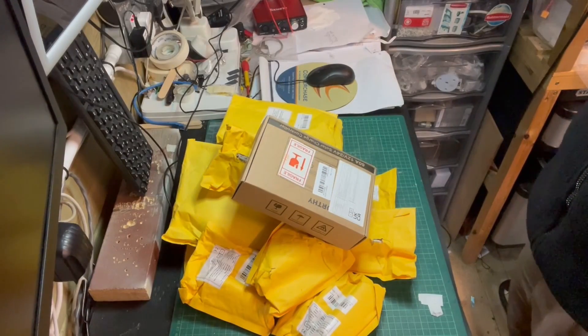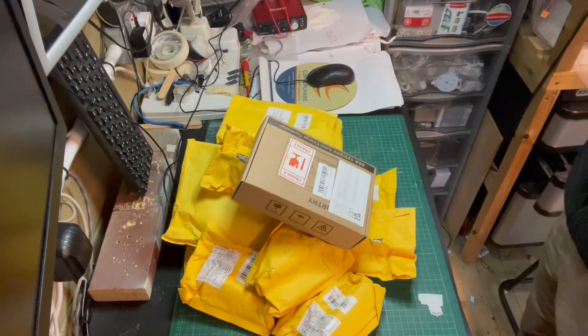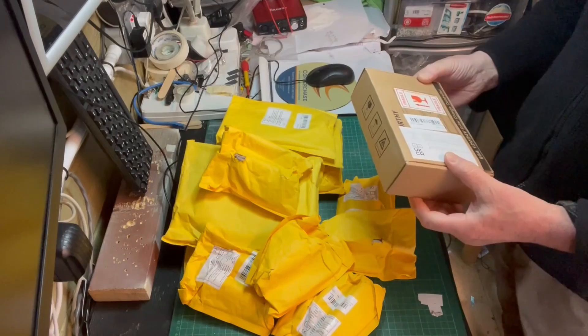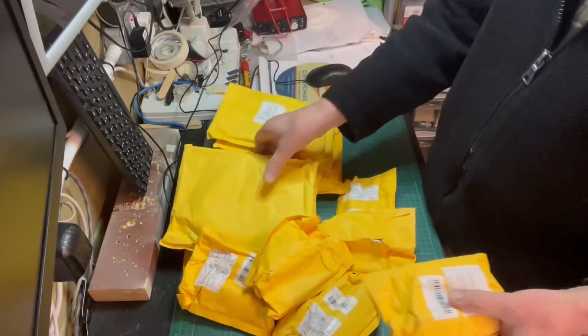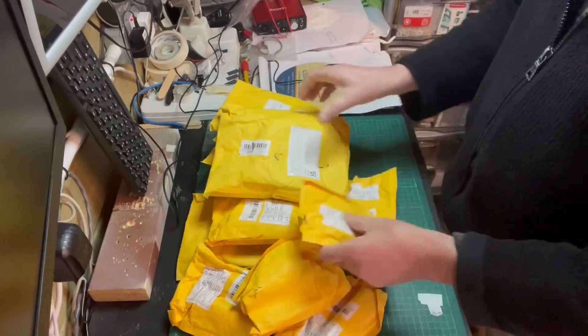This is a bit of an unboxing. I have just bought a solar panel kit to go on the workshop roof and all this arrived yesterday. I'm not too sure what's in it but I'm assuming it's cables and brackets and stuff. So what have we got?